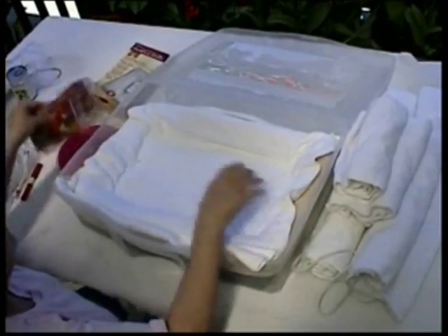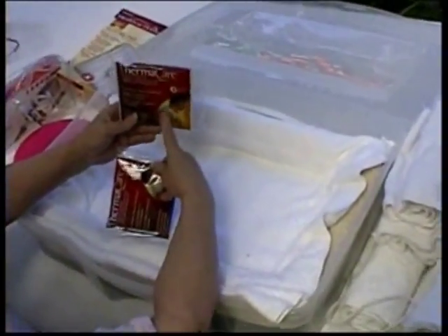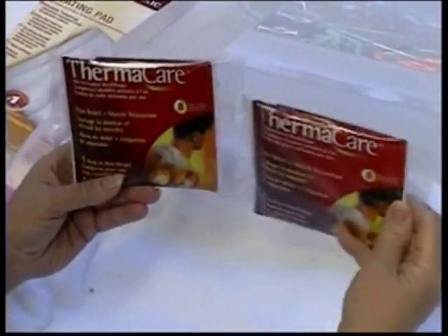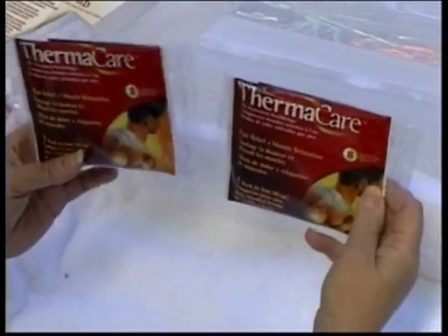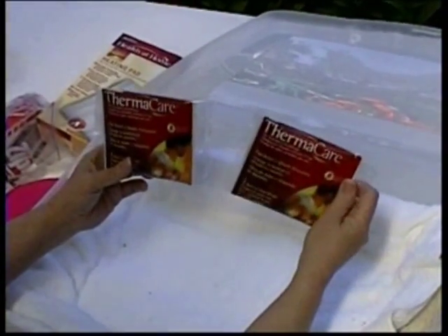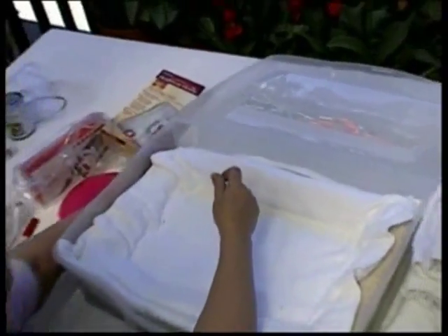They came out recently with this little product, which is for human use. When you open it up and activate it, it'll have a little heat source. You can use this as a quick heat source inside of a box if you had to move your puppy someplace. They say that it gives 8 hours of heat, but it really doesn't give nearly that amount.